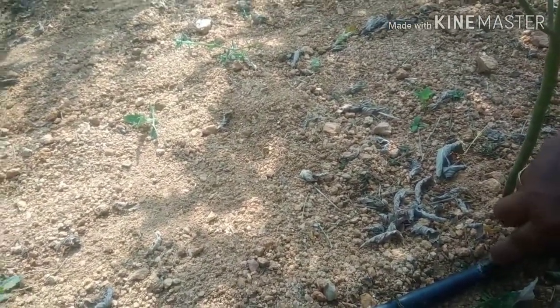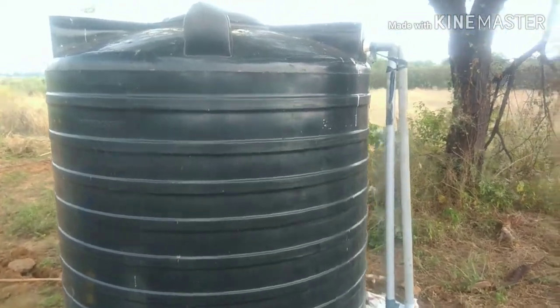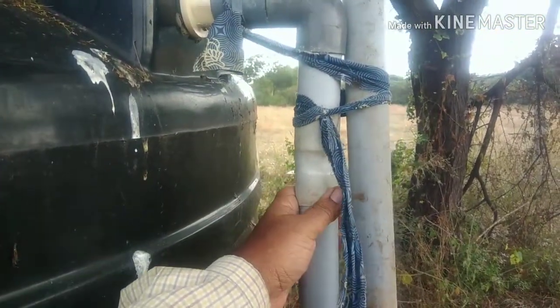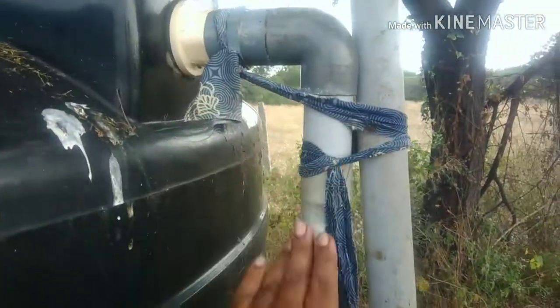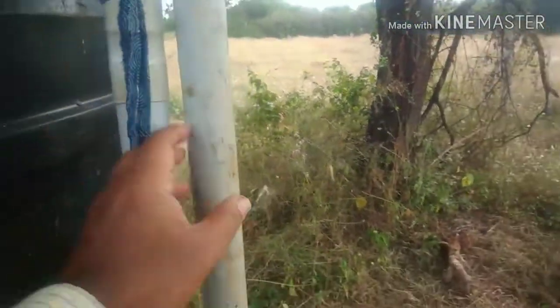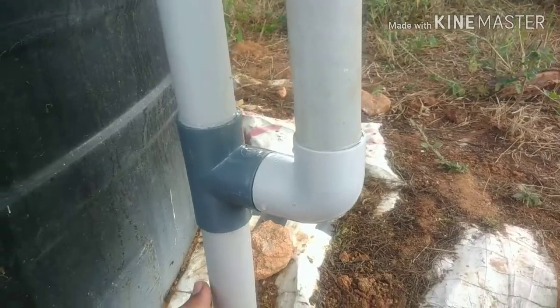From a working perspective and wastage of water perspective, this is working fine. The way I had earlier set it up with the air vent at the top location did not work out properly — once the water got filled, it directly started flowing through and the system could not build pressure. Next, as an experiment, I moved the pipe to around one foot above the ground.